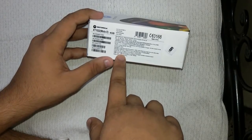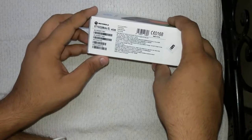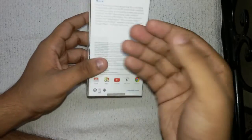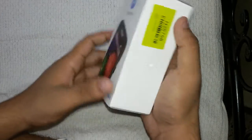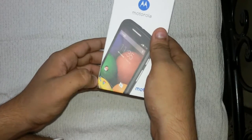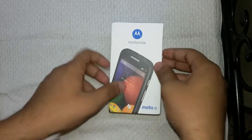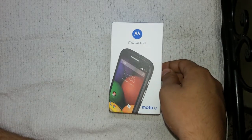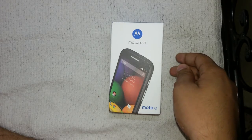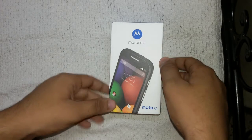The price on Flipkart is 6999, but the price quoted on the box is 7199. The Moto E comes with a Corning Gorilla Glass 3 display, which is scratch resistant, and it comes with the latest Android version, KitKat 4.4.2. It also has a 4.3-inch screen size with 960x540 pixels resolution.